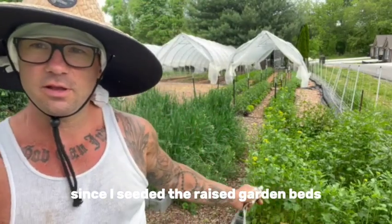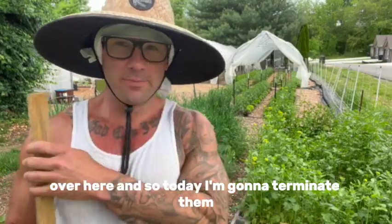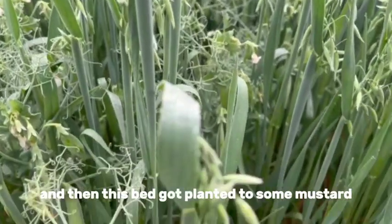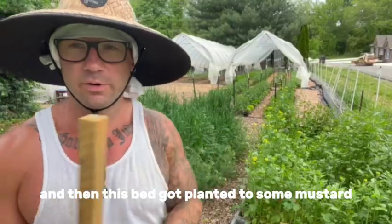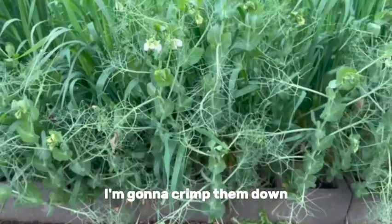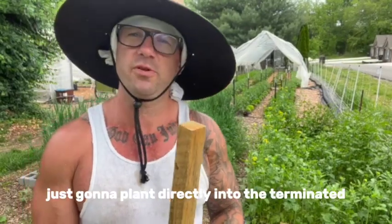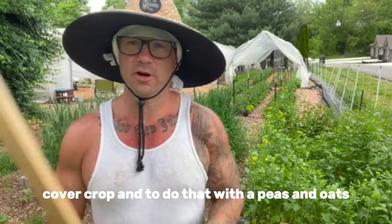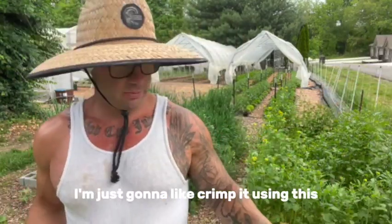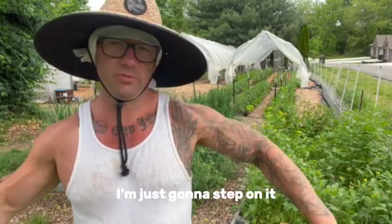It's been about three months since I seeded the raised garden beds over here, so today I'm going to terminate them. This bed has peas and oats, which is what you watched me do, and then this bed got planted to some mustard cover crops. For the peas and oats I'm going to crimp them down so they'll stay like a mulch on top of the raised bed, and then I'm just going to plant directly into the terminated cover crop. To do that I'm going to crimp it using this tomato stick — I'm just going to step on it.